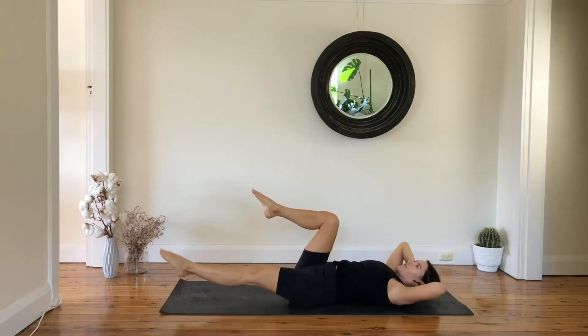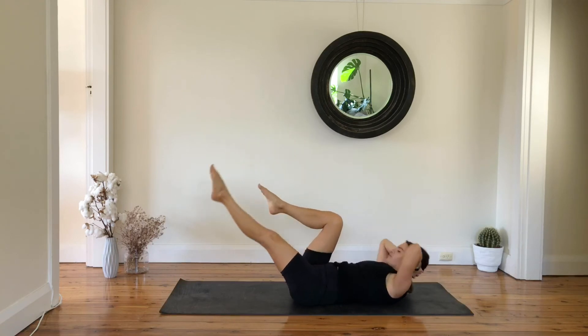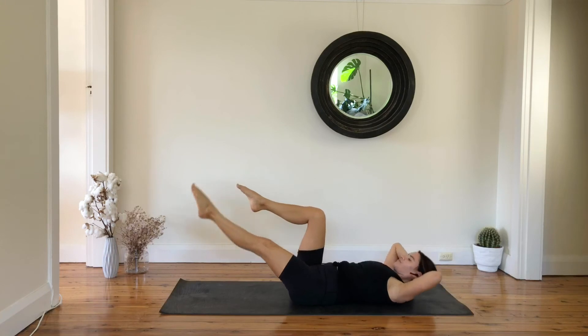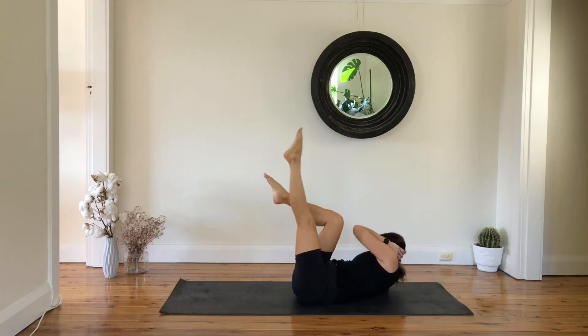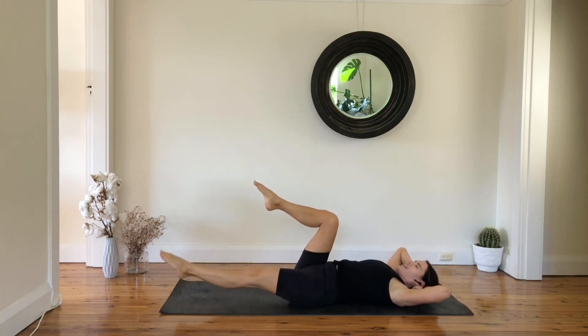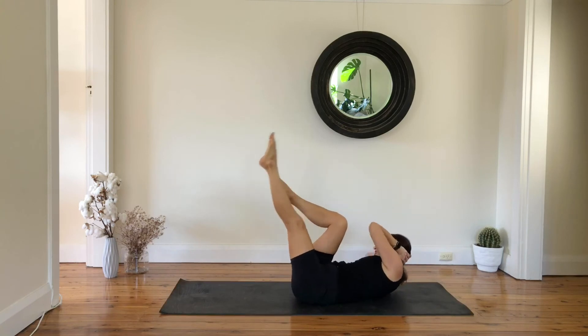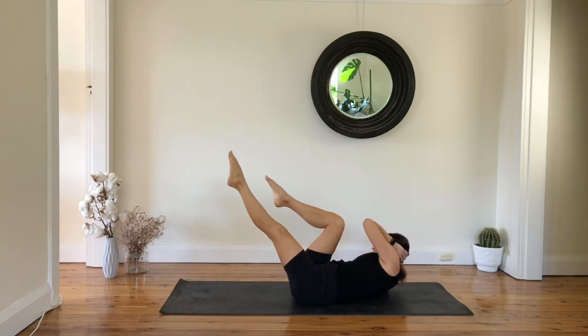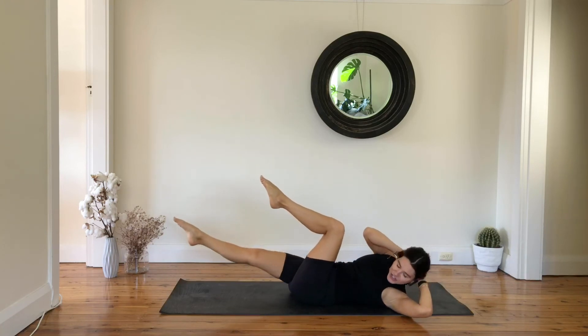We are here for five more, four, three to go, last two, and one — hold.